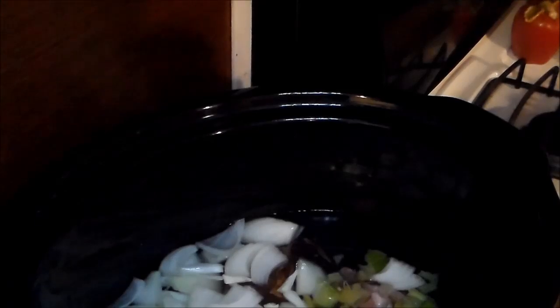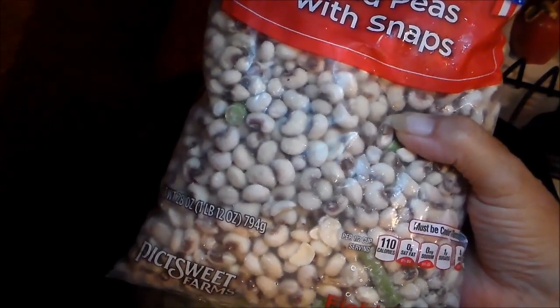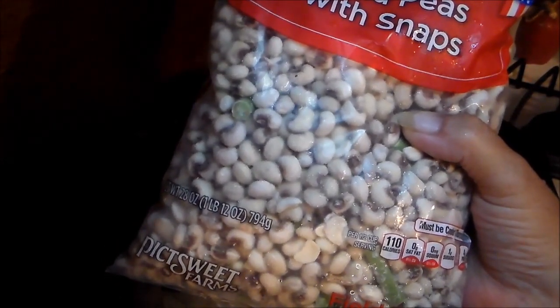When you put something really cold into a crock pot it totally changes the temperature of the water. So I'll be taking half of these field peas, putting them into a measuring cup, and letting them thaw out overnight in the refrigerator. Before I add them to my crock pot, I'm going to run some hot water over the field peas just to get them to basically room temperature.